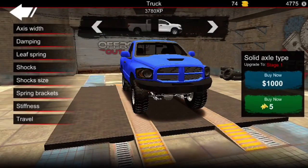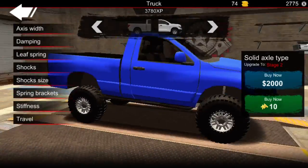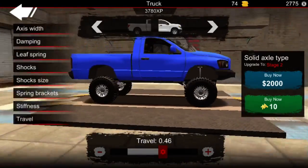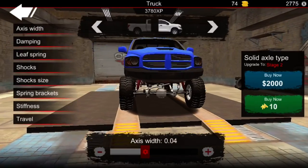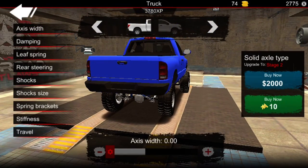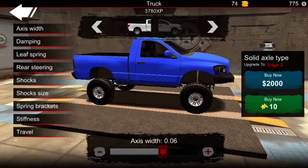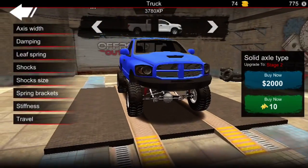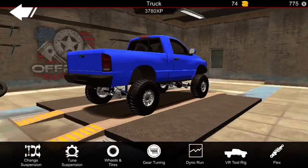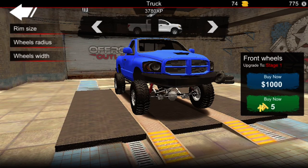I'm just going to look at the suspension — it's probably a little bit more travel than I'd get otherwise. Max is here. Okay, mud tire.